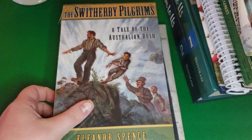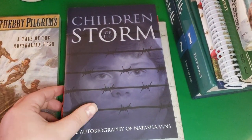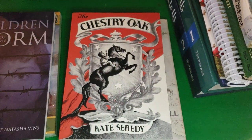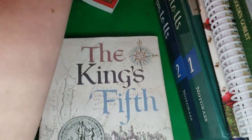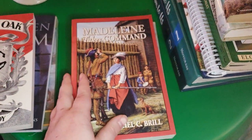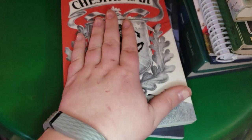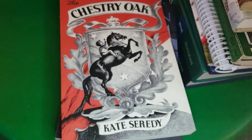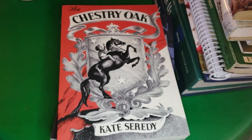The other books that come along are The Switherby Pilgrims, Children of the Storm, Chestery Oak, The King's Fifth, and Madeline Takes Command. We are really loving the read-aloud portion — I feel like it really ties everything we're learning together.